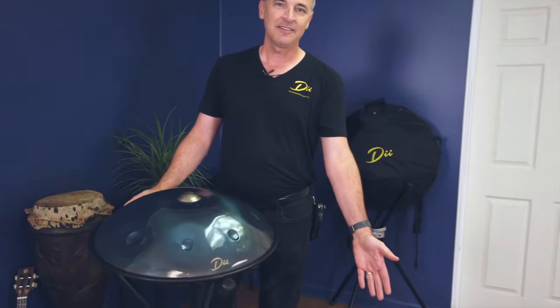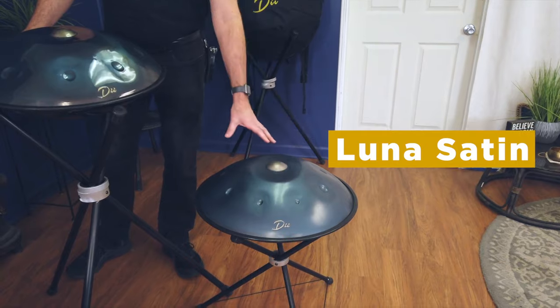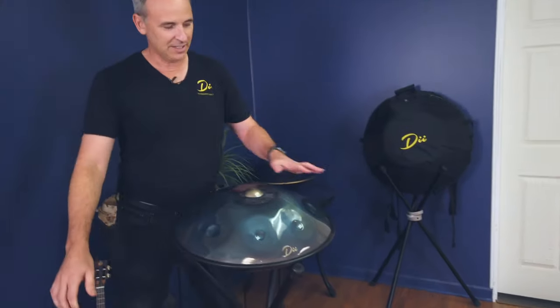Over here we've got a satin model. This is great for beginners and enthusiasts who are getting started with handpans. It has typically eight notes on the top and it's got the satin finish.